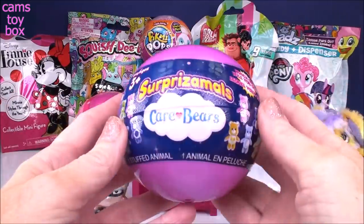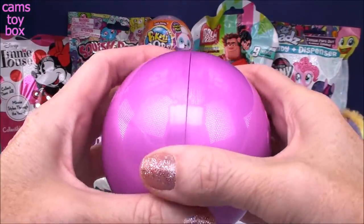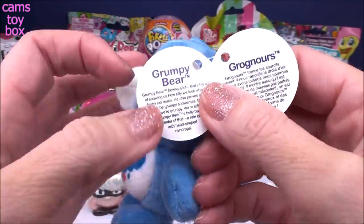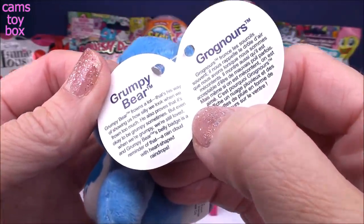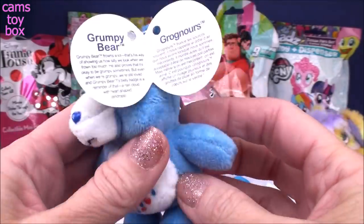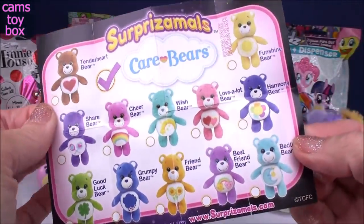Let's check out the Most Surprise Ball — this one is a Care Bear themed, three-and-a-half-inch ball, which is a little bigger than the ones I typically open. We got Grumpy Bear! It's a rainy day everywhere Grumpy Bear goes. The tag tells you who you got and a little bit about your Care Bear. It says Grumpy Bear frowns a lot — that's his way of showing us how silly we look when we frown too much, and he proves it's okay to be grumpy sometimes. Even when we're grumpy, we're still loved. Grumpy Bear's belly badge is a rain cloud with heart-shaped raindrops. There's also a collector's checklist inside. Who doesn't love Care Bears?